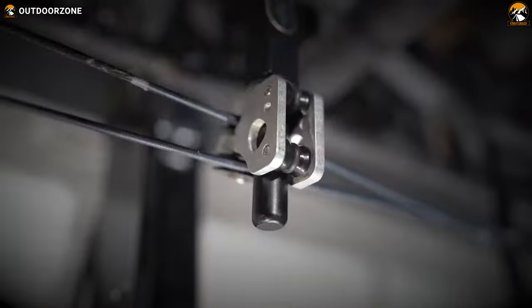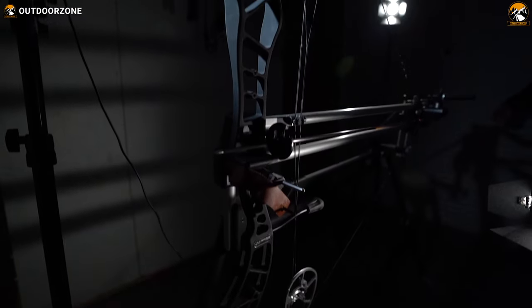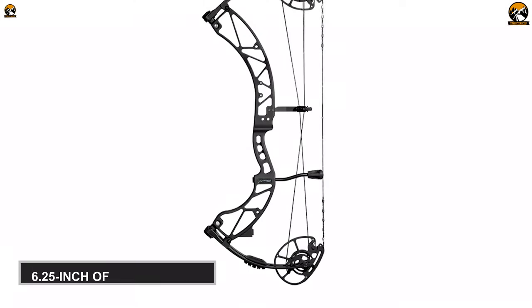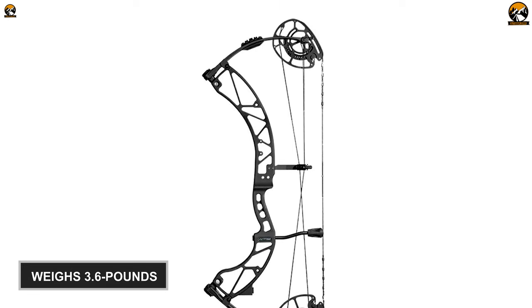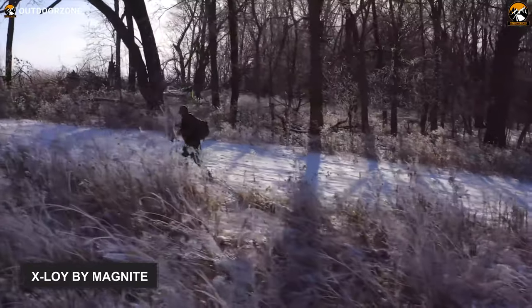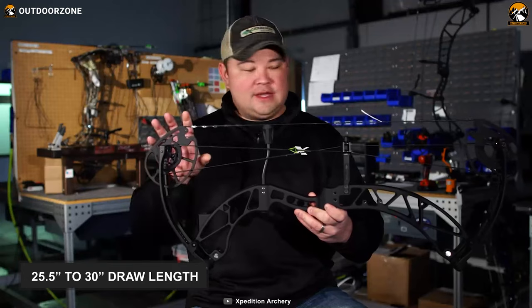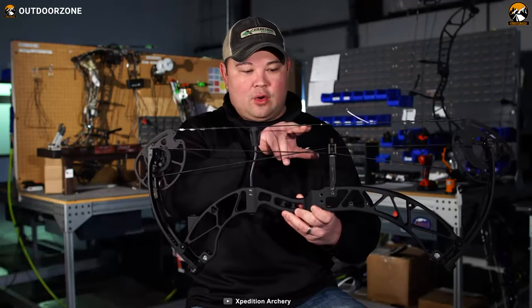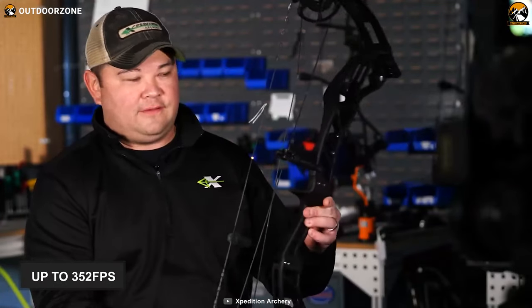When it comes to speed and forgiveness in the hunting ground, the Expedition X-30 performs exceptionally better, making it an absolute missile launcher in a compact form factor. With a 6.25-inch brace height, this hunting bow weighs 3.6 pounds, which is super light compared to its competitors, thanks to its proprietary material, as it is stronger than carbon but lighter than aluminum bows. The axle-to-axle distance is 29.62 inches, while the bow offers a 25.5 to 30-inch draw length, adjustable by shifting the module in half-inch increments, and can lock on your subject with up to 352 fps IBO speed.